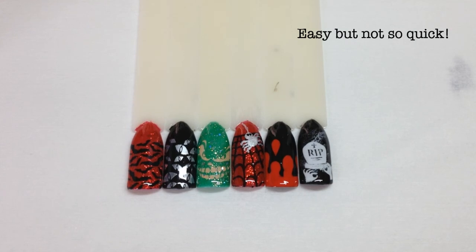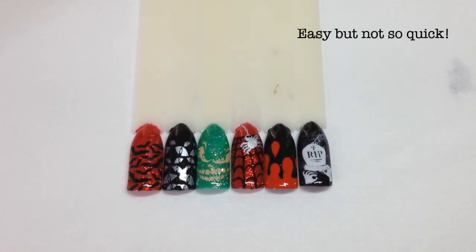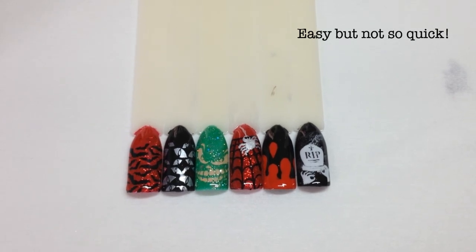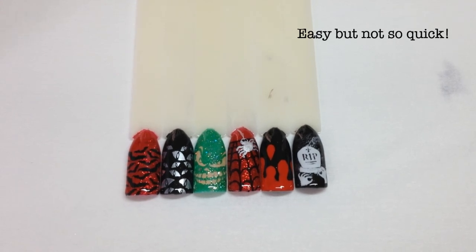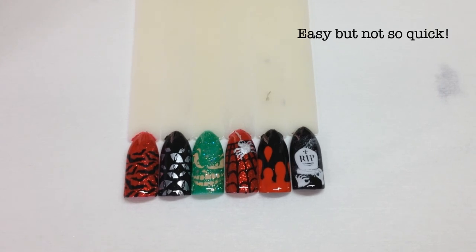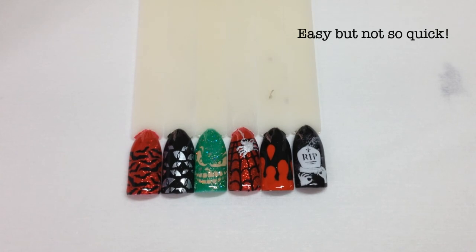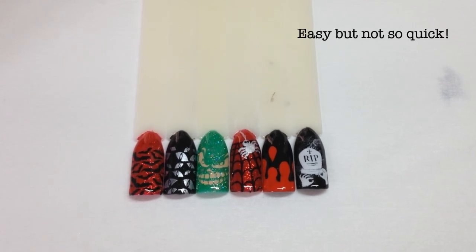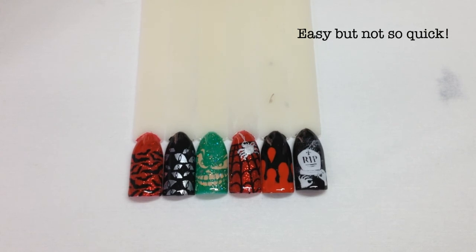I didn't want to do a really complicated video — I wanted something really quick and easy using stamping plates. It doesn't have to be an earth-shattering hand-painted nail to have cute Halloween nails; the quick easy ones are sometimes the most effective. The Gel 2 is a really great product — I'm really impressed with it so far. I'll have more nail art tutorials coming up as I get more colors. The Nail Stamping Queen polishes are absolutely brilliant to stamp with. If you like the video please give me a thumbs up, comment below, subscribe, and happy Halloween!